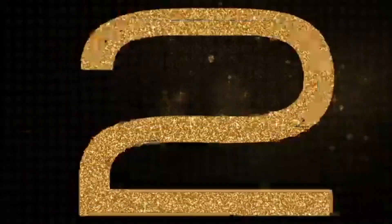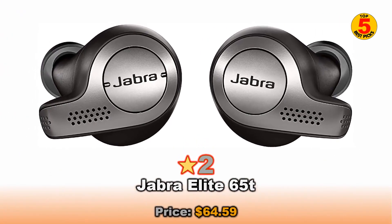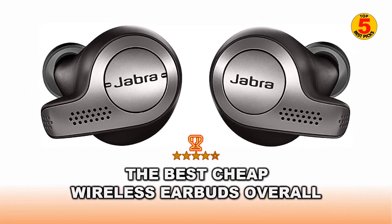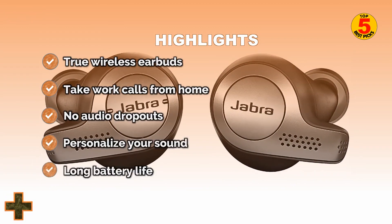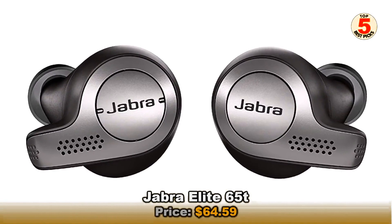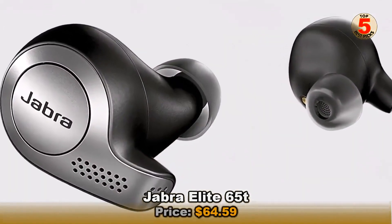At number 2 is the Jabra Elite 65T — the best cheap wireless earbuds overall. The Jabra Elite 65T continues to claim the title of the best cheap wireless earbuds and remains one of the best earbuds ever created.